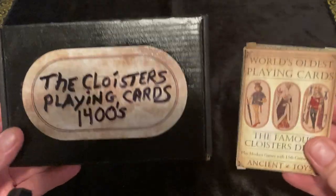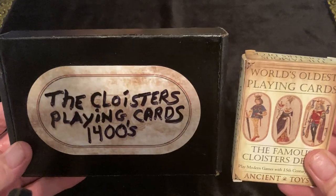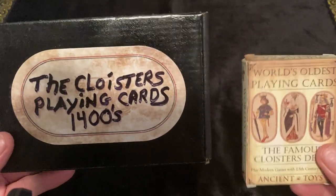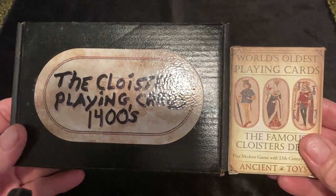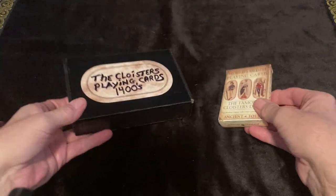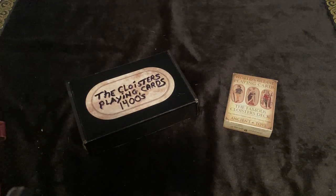These were shortly after Visconti-Sforza, Charles VI, and also right around the time of Sola-Busca and Tarot. But it's certainly not the earliest playing card deck.